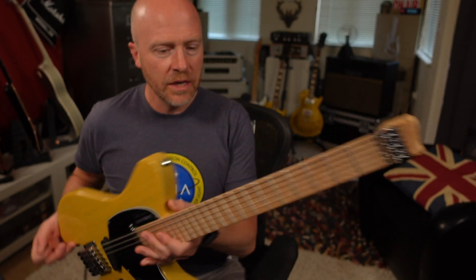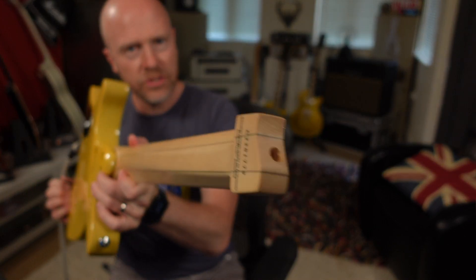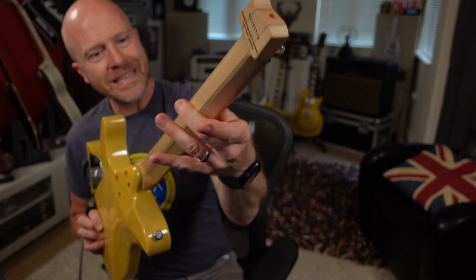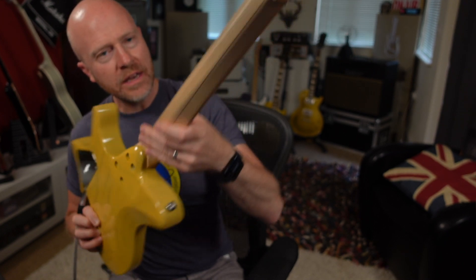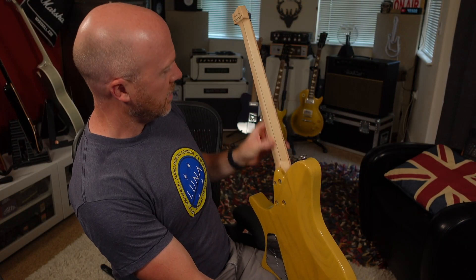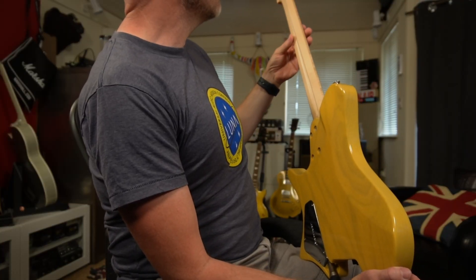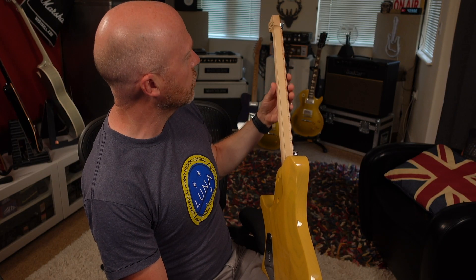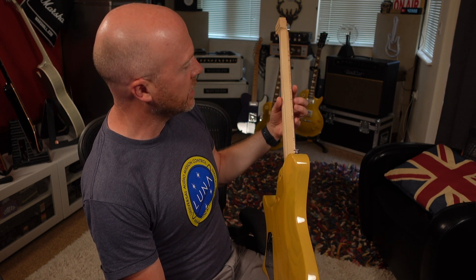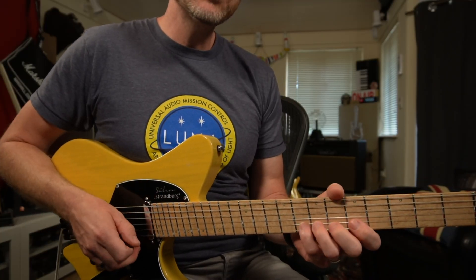Apart from not having a headstock, one of the main things about this is this ergonomic neck. If I just show you the neck down there - basically what happens is as you run your finger down the neck, it sort of twists. Now that helps again with ergonomics and it helps you keep in that position where your thumb is constantly on the back of the neck. I think that's great for more technical styles or techniques like legato, which keeps your thumb in a great position where you can use the full strength of your hand. But it also remains fairly comfortable for when you need to put your thumb over the top of the neck.